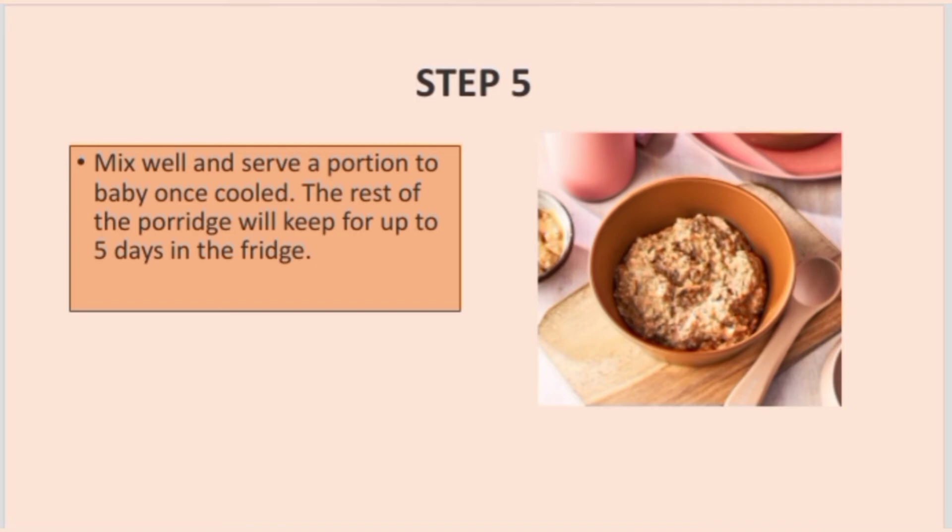Step 5: Mix well and serve a portion to the baby once cold. The rest of the porridge will keep for up to five days in the fridge. That was all for today — thanks for watching!